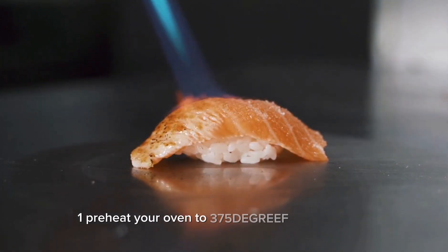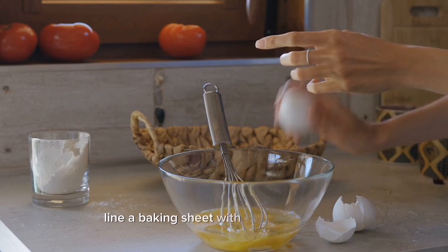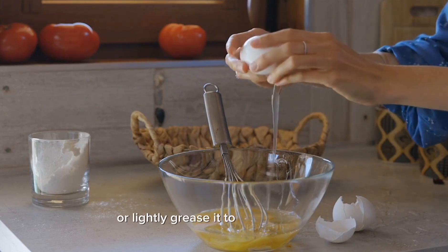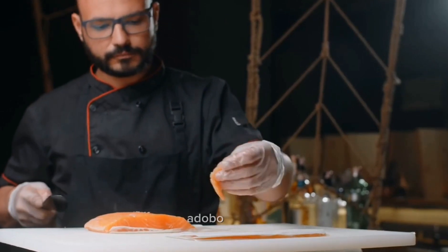Instructions: One — preheat your oven to 375°F (190°C). Line a baking sheet with parchment paper or lightly grease it to prevent sticking. Two — in a small bowl, whisk together the honey, adobo sauce, lime juice, soy sauce, and minced garlic.